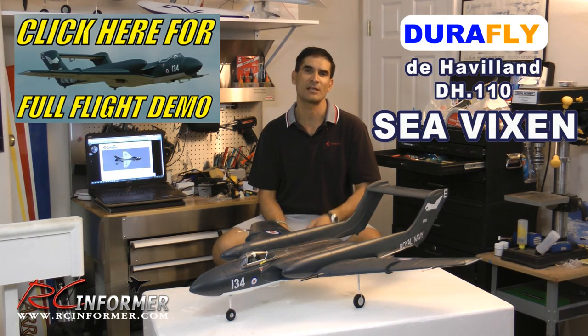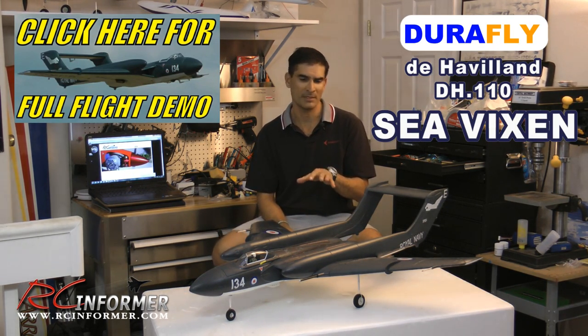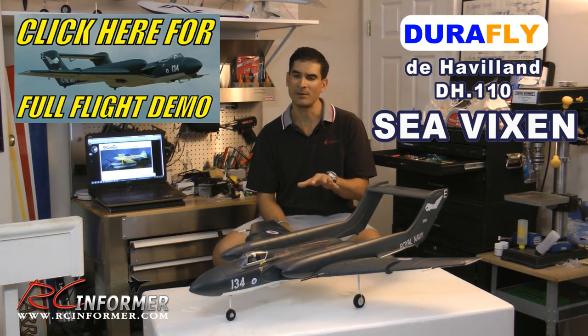Hey folks, Rich here at RCInForward.com. Thanks for checking out this video on the Durafly Sea Vixen. This is one of Hobby King's newest airplanes in the Durafly lineup, and it's a pretty neat airplane.